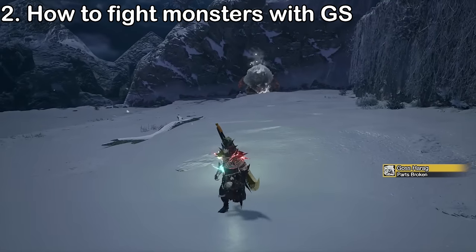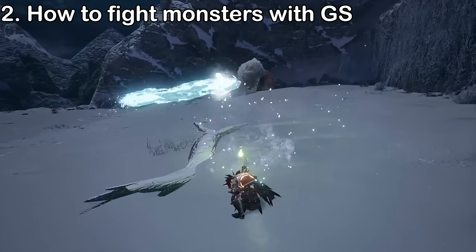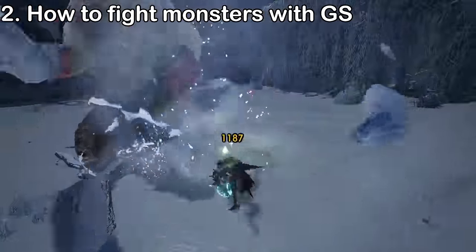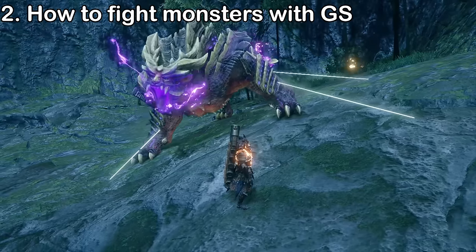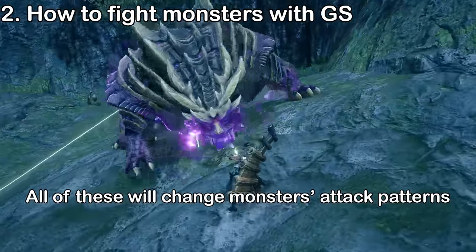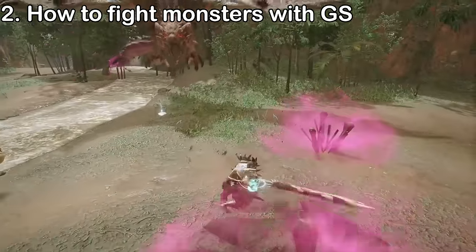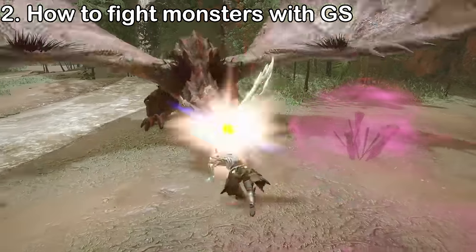Monsters can also have attack patterns, meaning they'll do predetermined attacks in a sequence. Some patterns are position-dependent, so to bait a certain attack, you'll need to stand in a specific location relative to the monster. Attack patterns also depend on the monster's state, such as their aura level if they have one, and whether they're enraged. Monsters that are flashed or tethered after a wyvern ride, as well as those targeting small monsters, will do shorter combos. A slow weapon like greatsword can massively benefit from attack patterns — knowing in advance what the monster will do gives you a lot of time to prepare a satisfying TCS or rage slash punish.